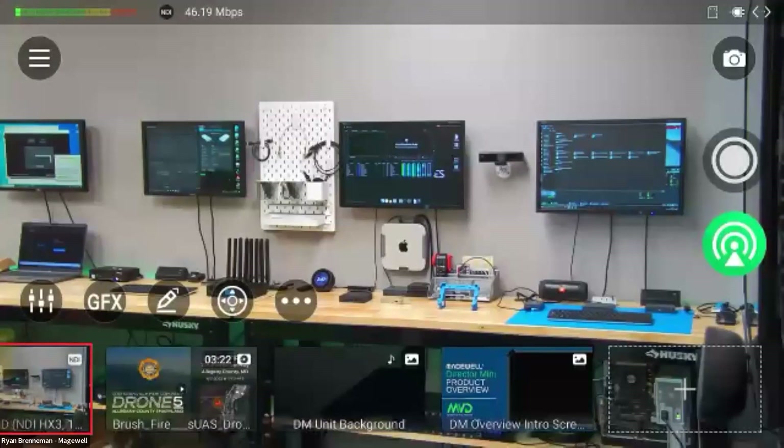One of the other things we recently added is the LED backlight. For on-camera use, these can actually serve as tally lights in an NDI production where this is an on-camera setup.